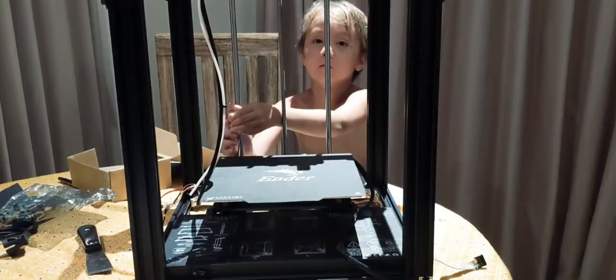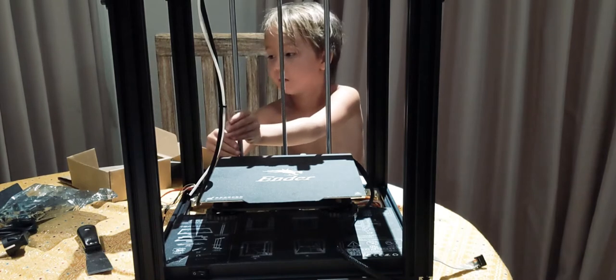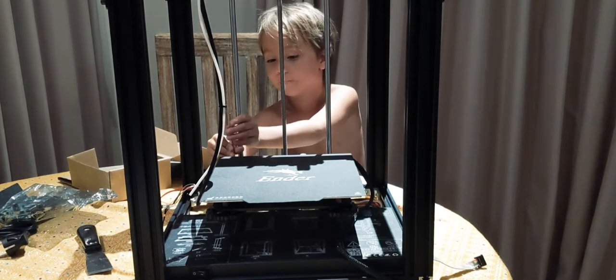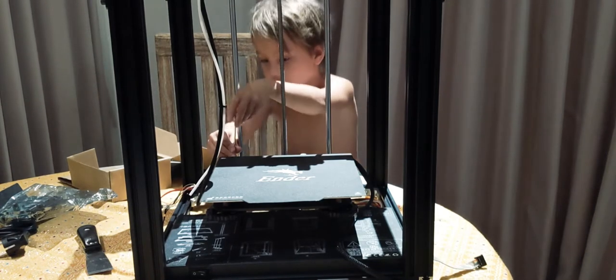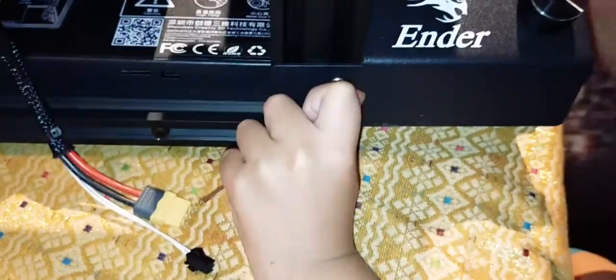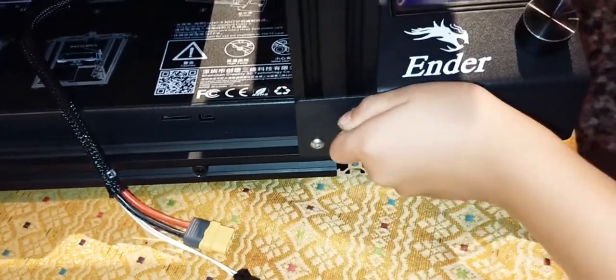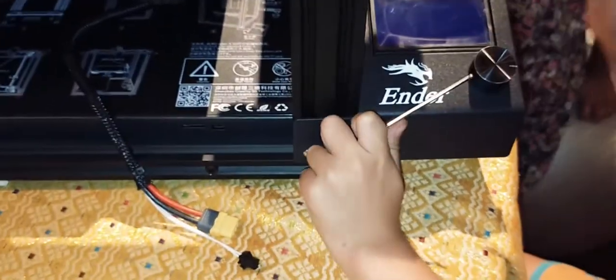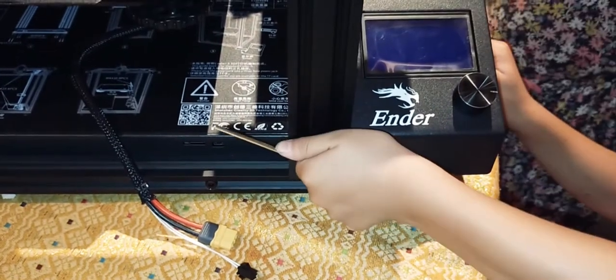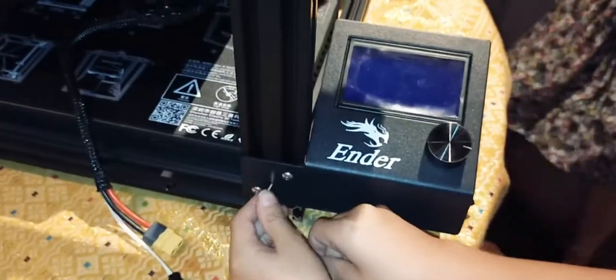This is almost done, and then we just have to plug everything together and we are done. Turning this until it doesn't fall off, because we've been struggling to get this. But now it is stable. We have done it.